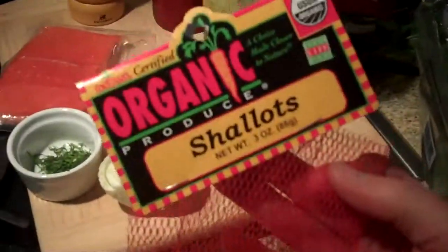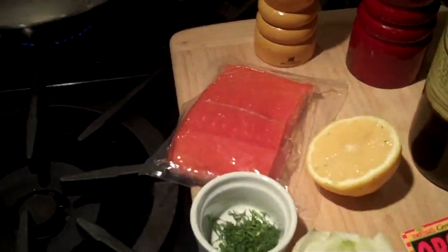These are shallots right here. You can find them near the dried onion section or the jarred garlic section of your grocery store. So I marinated that.